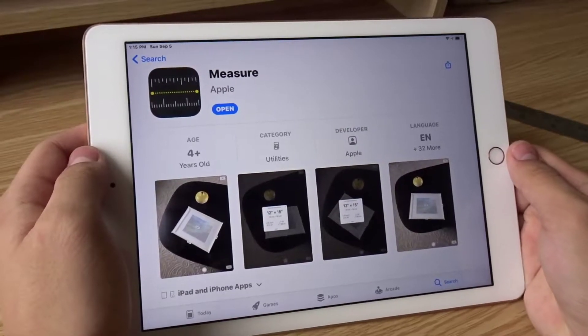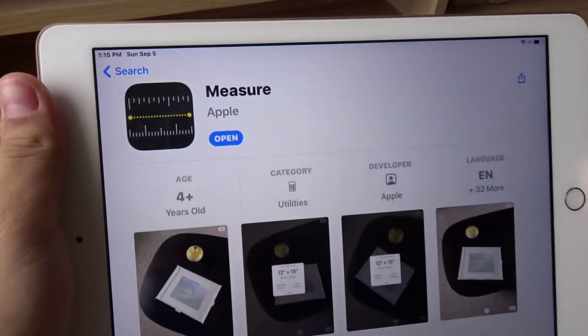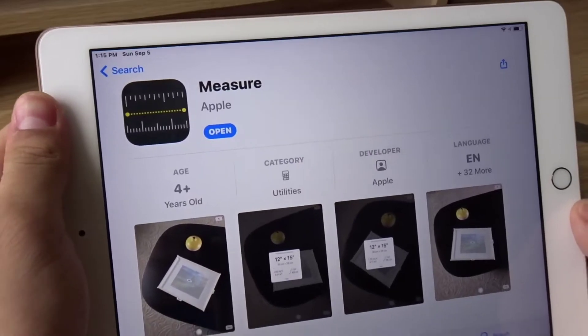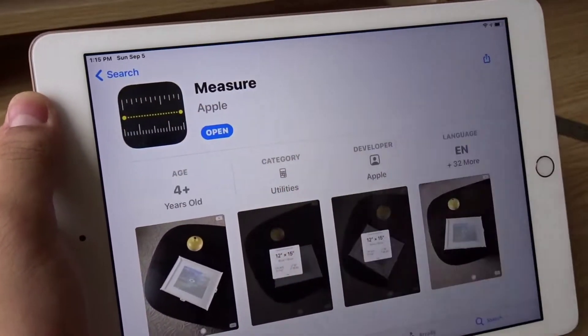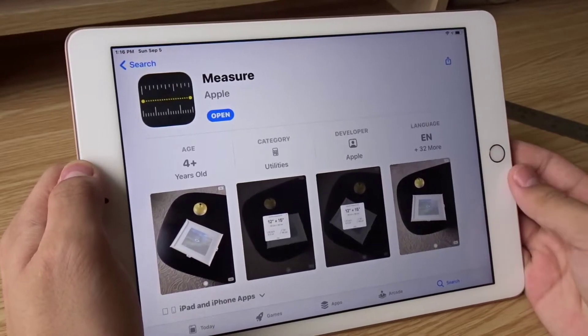Hello everyone, so today I'm going to teach you how to measure things using your iPad. First, open the Measure app on your iPad. If you don't have the Measure app, you can download it from the App Store — this is what it looks like. This tutorial will work on any iPad that's compatible with the Measure app.